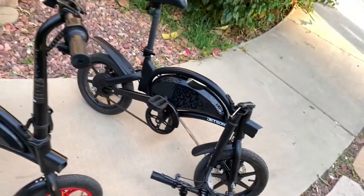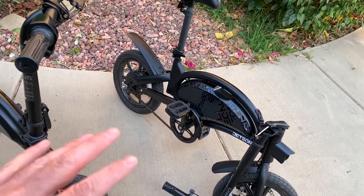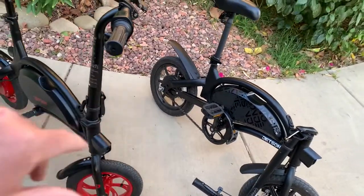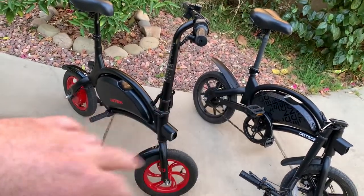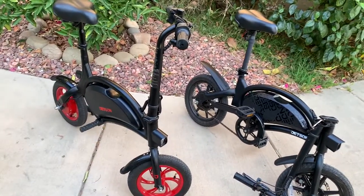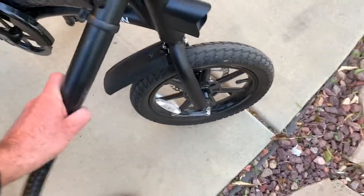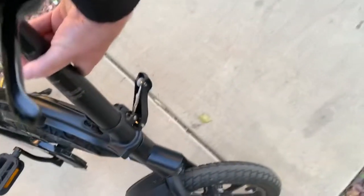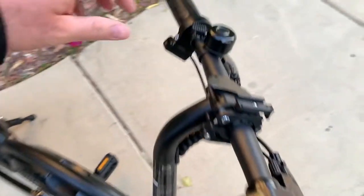Both of these bikes come in at about the same speed — since I upgraded the speed to 18.5 miles per hour, they both go up to about 90 miles depending on your weight. The biggest benefit of the Jetson Bolt Pro is the pedal, and it's only $300, so you can't beat the price.